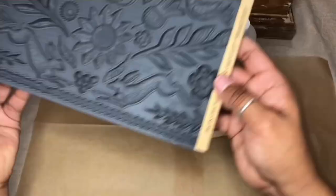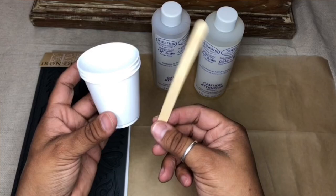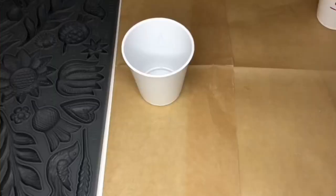I'm absolutely crazy about cracked and chipped furniture, especially if it looks like it could have come straight out of an old European home. Today we're going to use the brand new IOD Primitive mold and AmazingCast to create some awesome castings. We're going to adhere these later onto an old chest, so you'll see how I do this great chipped effect.